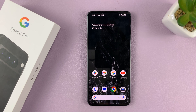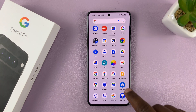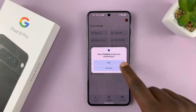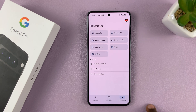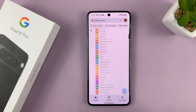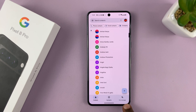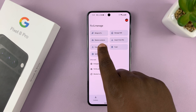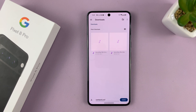Here's how to export all your contacts using the Pixel 8 or Pixel 8 Pro. Simply go to the Contacts app where you should see all your contacts. Tap on 'Fix and Manage' and then tap on 'Export to File,' then choose where you want to save your exported file.